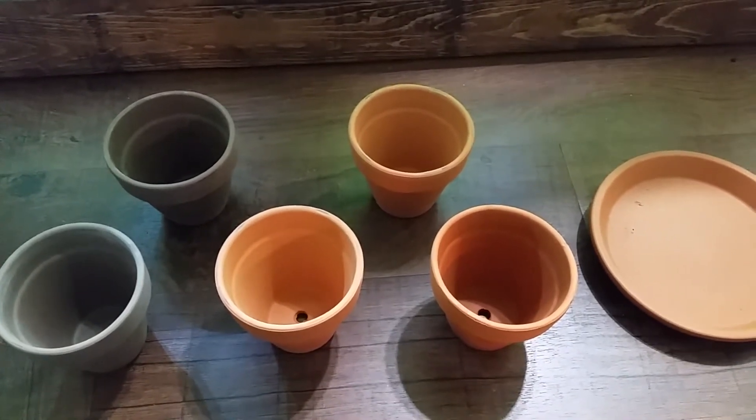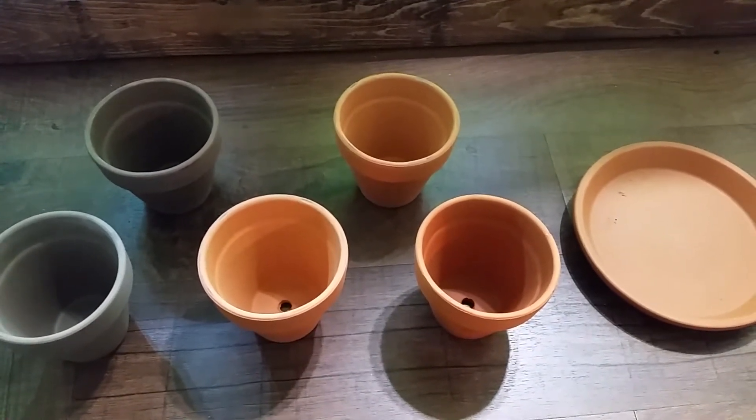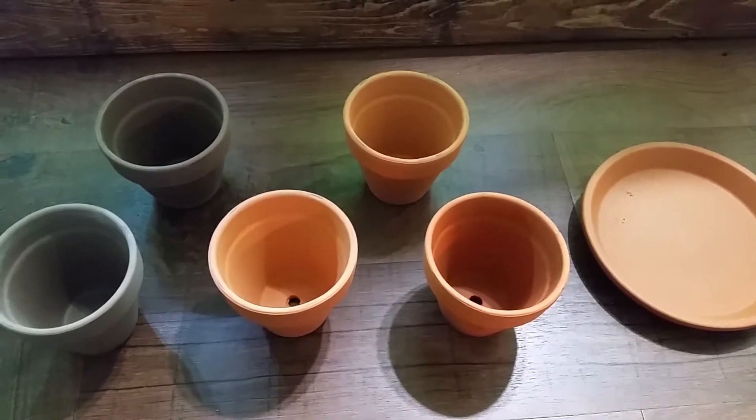Alright, so for this video, I'm going to show you guys how I like to do my plants.